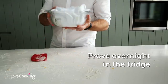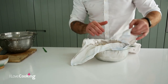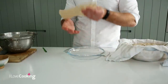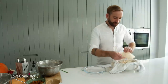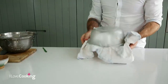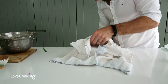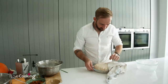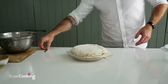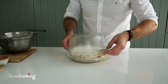You can see it's well proved now, so I want to be nice and gentle with it - I don't want to knock too much air out. If you're worried about your dough sticking, just take a little bit of parchment paper and put it on the base. Pop your lid on, flip it upside down, and nice and gently peel the tea towel off slowly - if you pull it straight off and it's caught anywhere, you'll knock the dough back. Last thing before it goes in the oven is to score it - I'm just going for a little cross on the top.